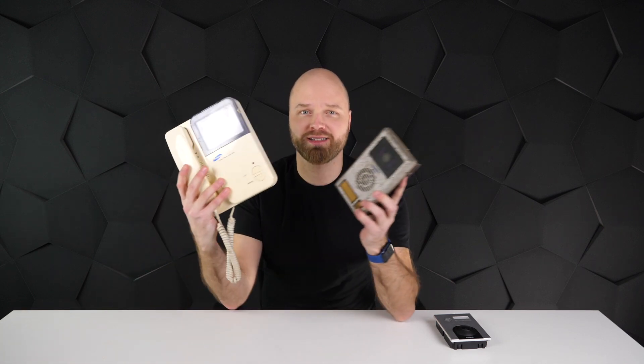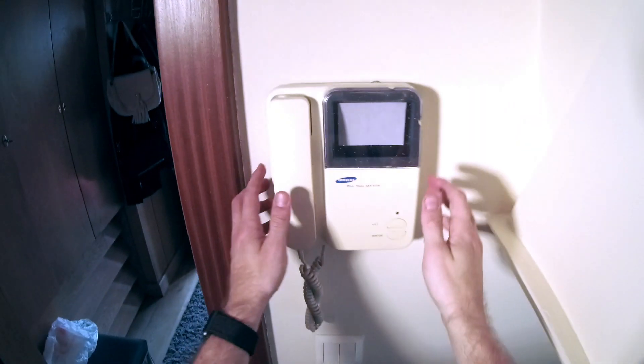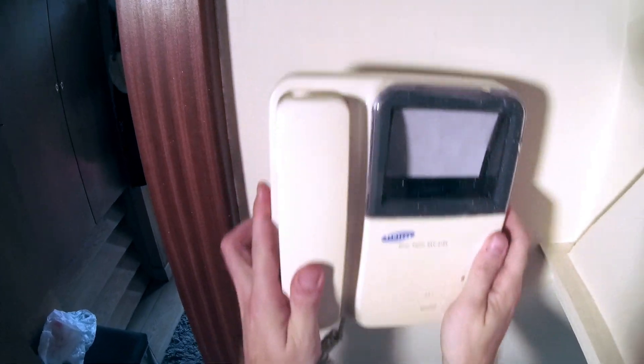Hi guys, today I want to share with you a little personal story. My parents have been using this really old archaic system for well over 20 years, and most of the time it wasn't even working properly. So I thought, having this beauty right at my fingertips, why not just upgrade this?